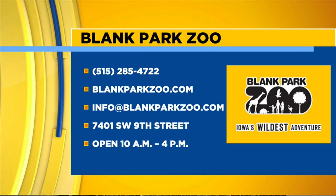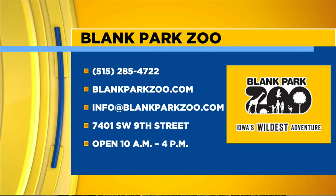As for the hours of the Blank Park Zoo: until May 1st, 10 to 4. Starting May 1st, 9 to 5. Thanks to Babs, the three-toed box turtle, for coming over this morning.